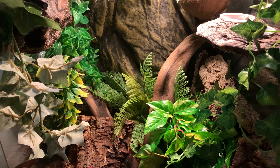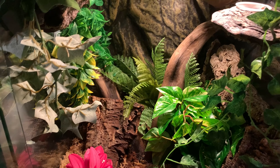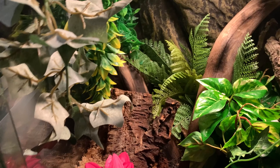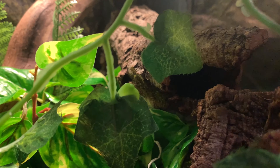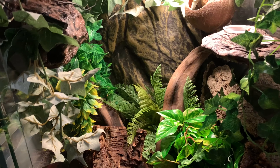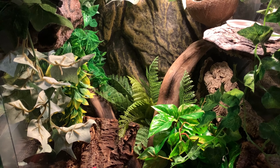There is his updated enclosure. He is currently sleeping somewhere, probably in a tube — definitely a little tube. Thank you so much for watching, and if you like this video, don't forget to like and subscribe.